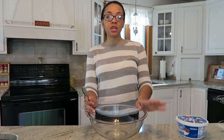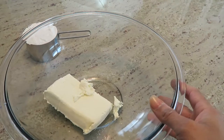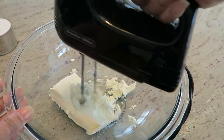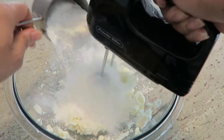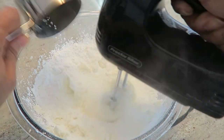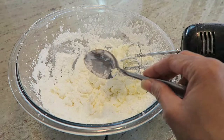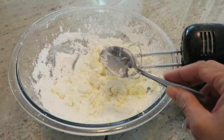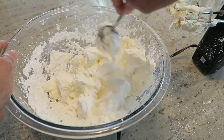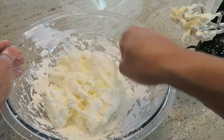Combine the cream cheese, the confectioner's sugar, and one package of Cool Whip. Add the cream cheese to the mixing bowl and start to whip it. You want to combine the cream cheese and the sugar together and then add in your Cool Whip. When you let the cream cheese soften first, it makes this part much easier.